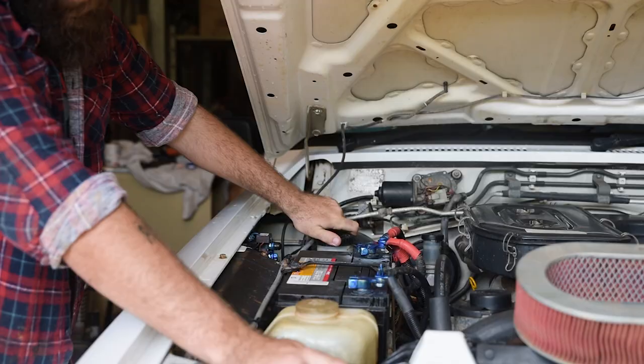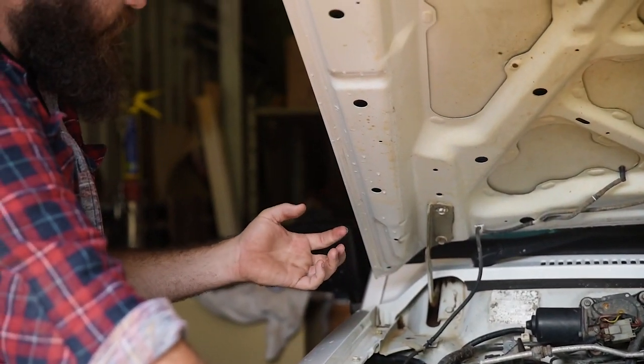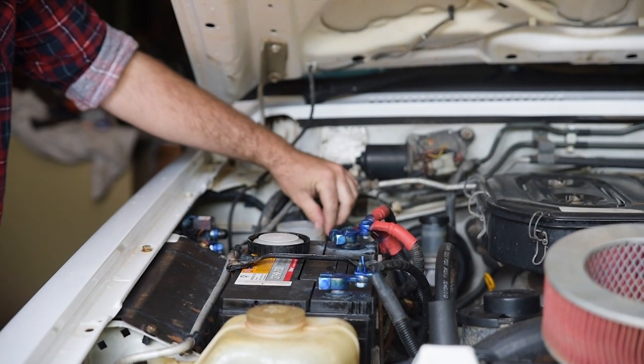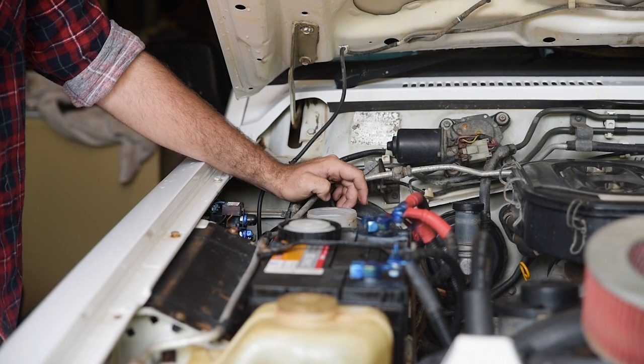I think I might have found a bit of a problem for your power issues, Taylor. Your alternator belt is very loose. Now, be very careful — do not get any brake fluid on your paint. If you get it on your hands, go wash it off straight away or wipe it on the rag. Brake fluid should look clear — pretty transparent.